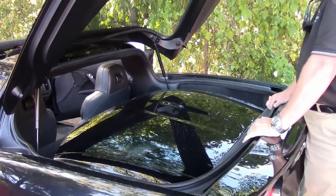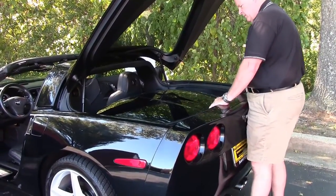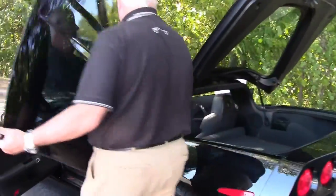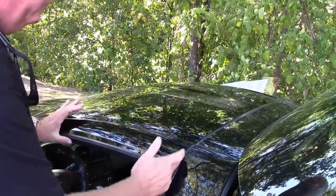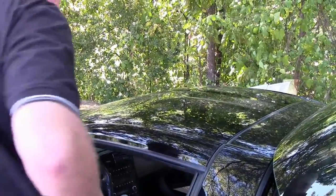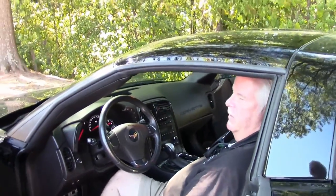Now we're going to reverse the process — take the top out of storage, put it back in, and lock it down. You lift up in the back, slide it out, walk it around, line it up, put the rear end in first, then the front — there's a groove right here, and she fits pretty snug. Then you lock down the latches, put up the visors, and lock in the rear latch. You've now got the top back in. Very simple — it takes probably 15 to 20 seconds once you get accustomed to it.